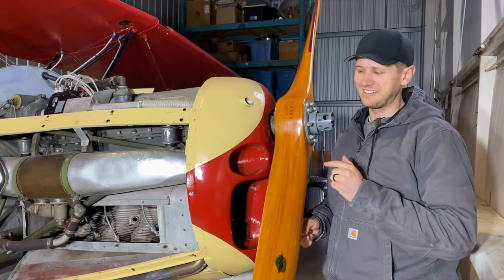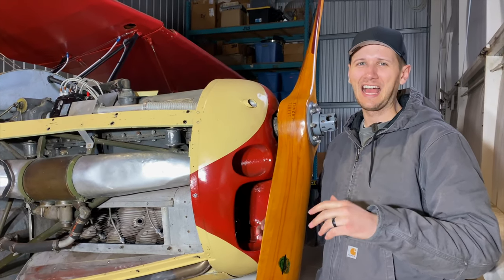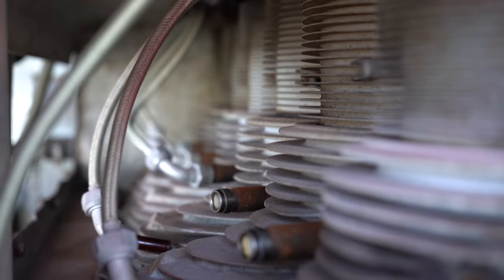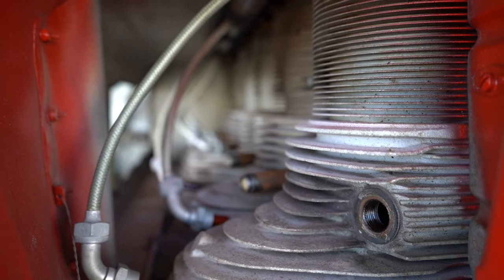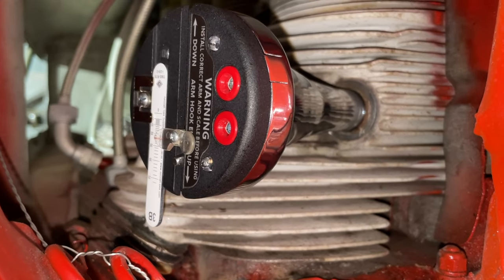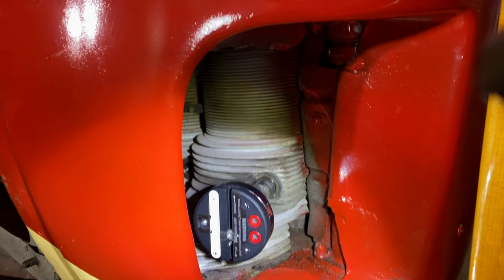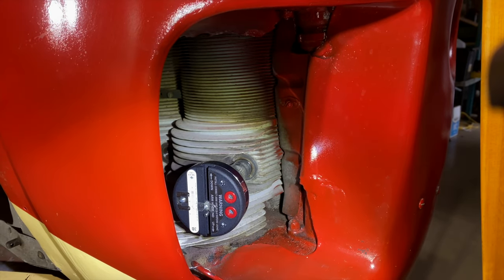The TimerRight indicator is in. We're just going to quickly go through the process of how we find top dead center. These engines have a lot of play in them, which is why the TimerRight gives you the most accurate reading. The back cylinder is number one, and the number six and number one cylinders are both at top dead center at the same time — they move together. The scale is zeroed out, so we're going to turn the prop and watch it start to move up until it bottoms out and stops moving.